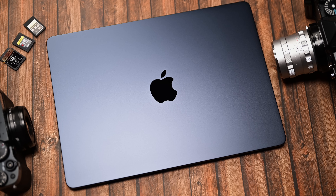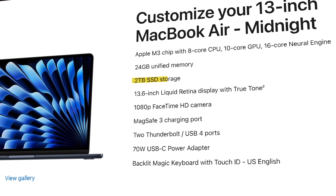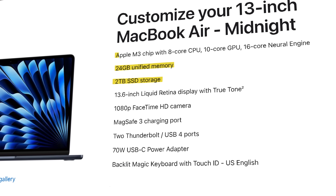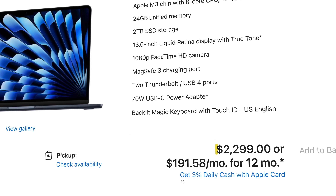In front of me I have a 13-inch MacBook Air M3 fully decked out: two terabytes of storage, 24 gigabytes of unified memory, and the top-of-the-line processor — 8-core CPU, 10-core GPU, 16-core Neural Engine. It's coming in at around $2,299.